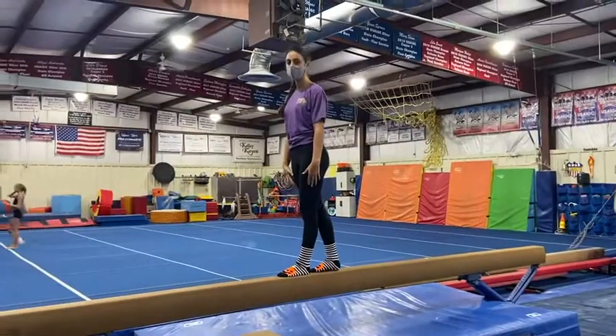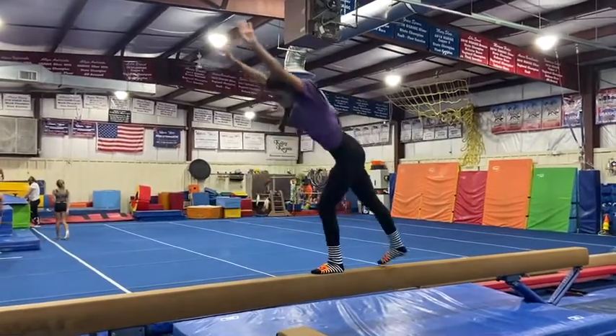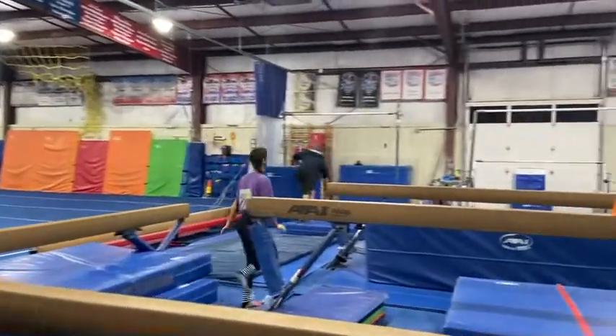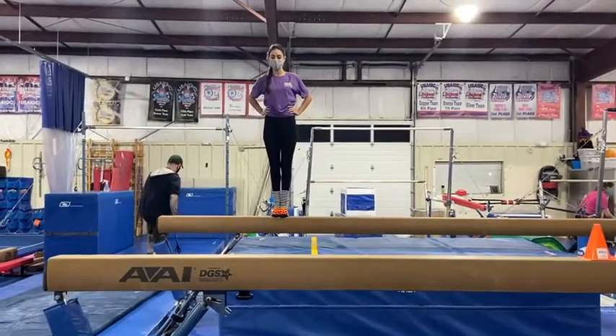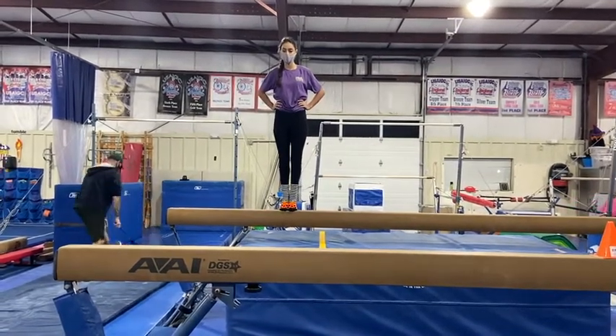Beam stations. Our first station, the students will be working on their broken leg kick, showing a good lunge, kicking up with a big split, and finishing back on the beam in their lunge. Our next station will be an ankle conditioning station. Students will be doing calf raises — they'll stand sideways on the beam with their heels dropped below, then lift into relevé as high as they can, keeping straight legs and their ankles together.